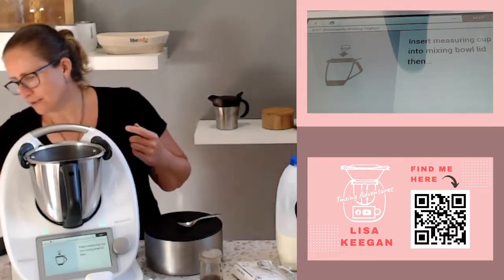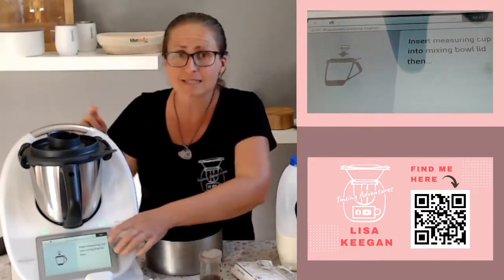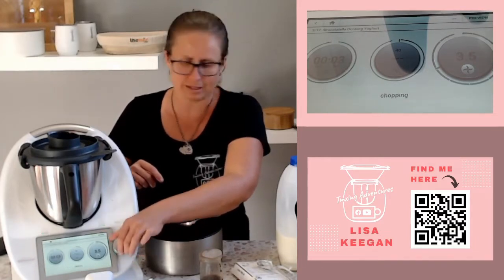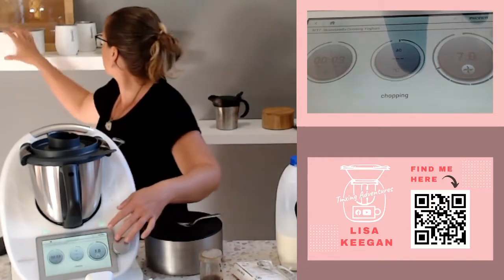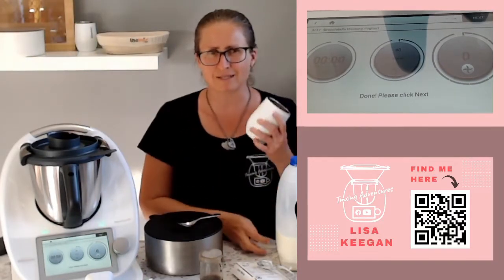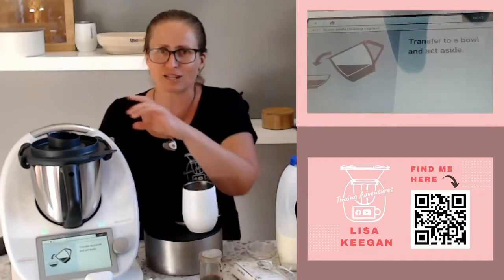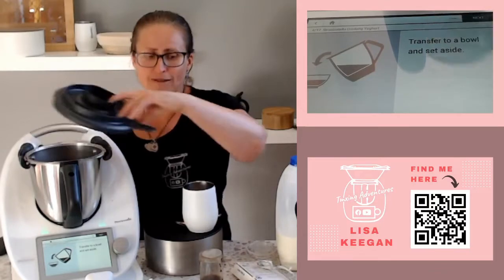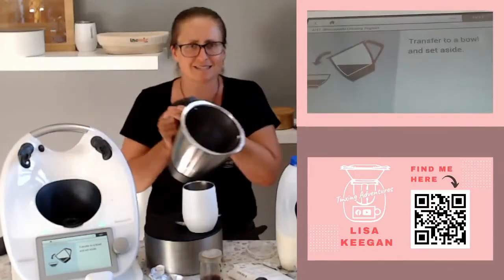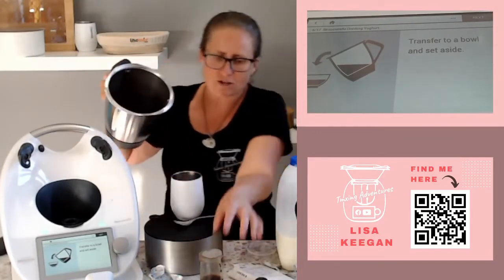We're going to grate this down really roughly to start off with today. Next, it's got a chop step: three seconds at speed seven. Super quick, super easy — we've grated the chocolate down in the Thermomix.